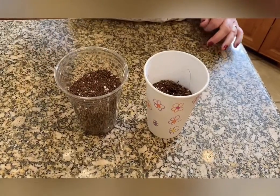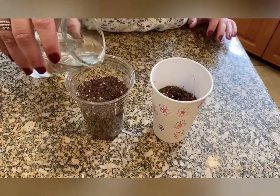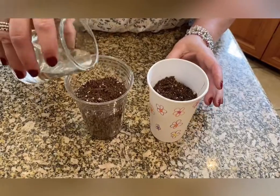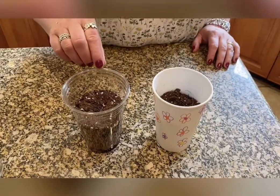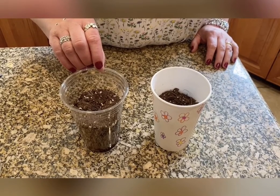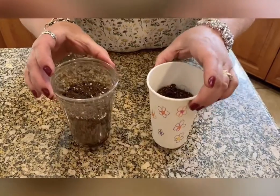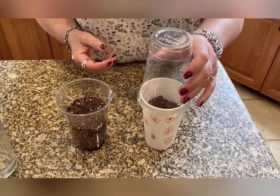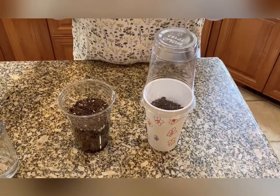Now I'm going to add a little bit, but not too much, water. What else do plants need? They have dirt and they have water. They need sunshine. I'll put my cups of seeds in the window. Some people like to put a clear cup on top so it's like a greenhouse — you can if you want to.